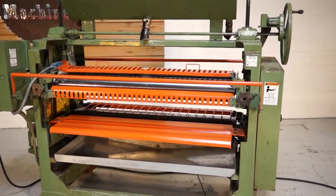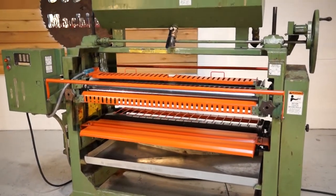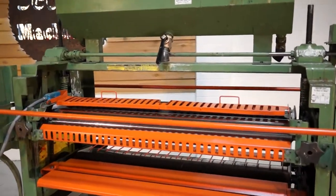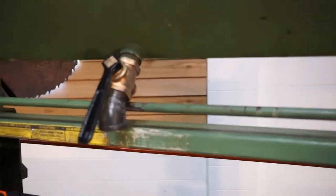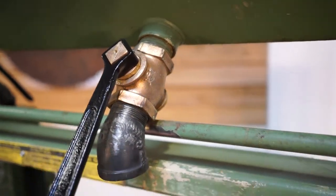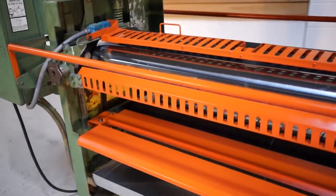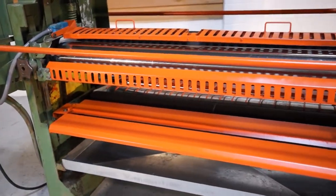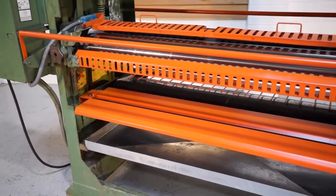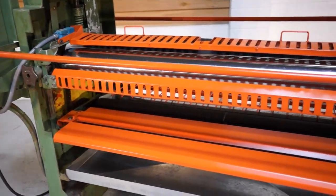First of all, we did thoroughly clean this machine. The top hopper, if you go up top, is really nice and clean. We did clean all these valves out, both inside and out, so these are really nice and clean. We did strip all the guards and repainted all the guards — at some points it just seems like people clean the glue off so many times that it starts taking the paint, so it was honestly faster to just strip them down.